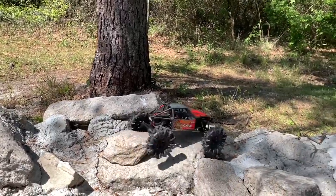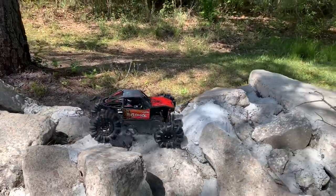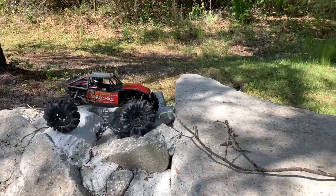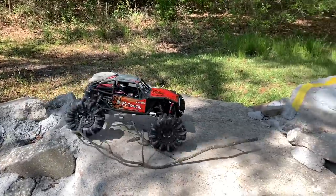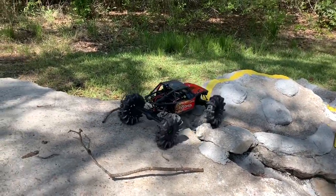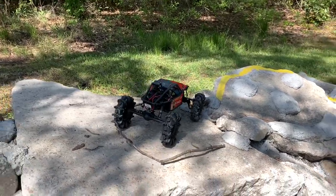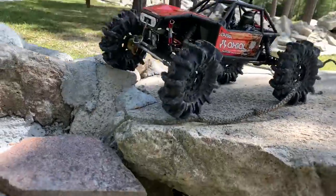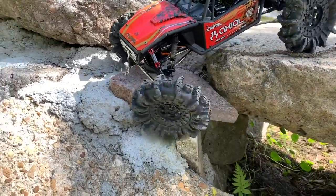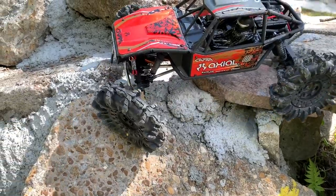Wow, it just bellied over that too. Look at the stick — oh boy. You know what Mr. Giggle says, right? You gotta trail the nasty. If this thing actually completes it, I'll be impressed.